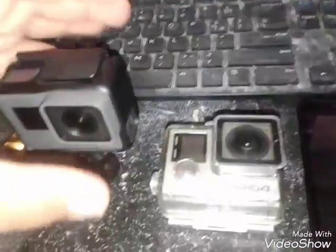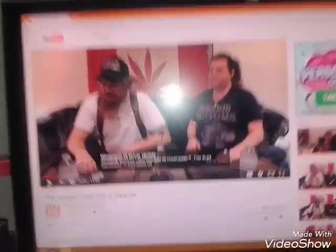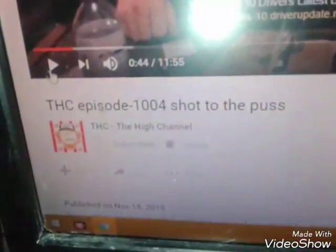Hey everybody, I thought I'd make a little video for you guys on my two GoPros and the experiences I had with them. I'm watching a little bit of a Pug One's THC video.